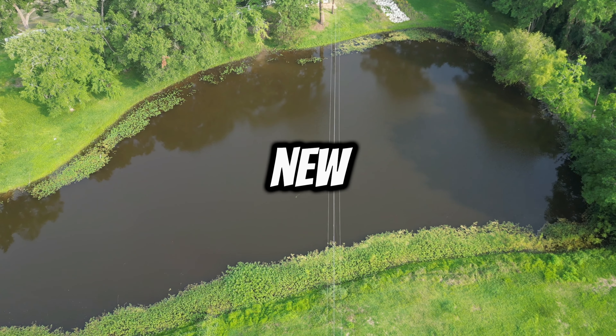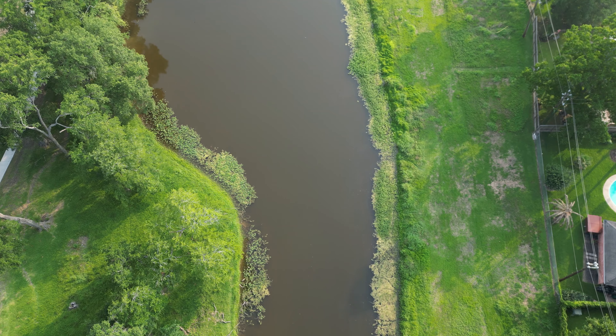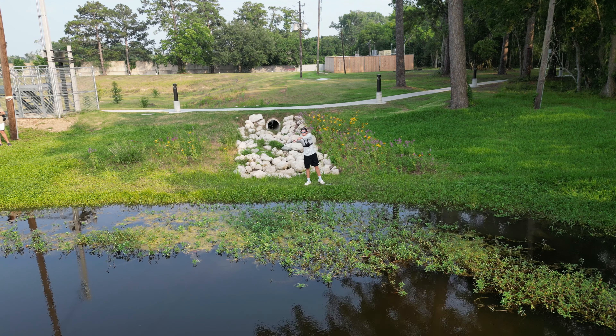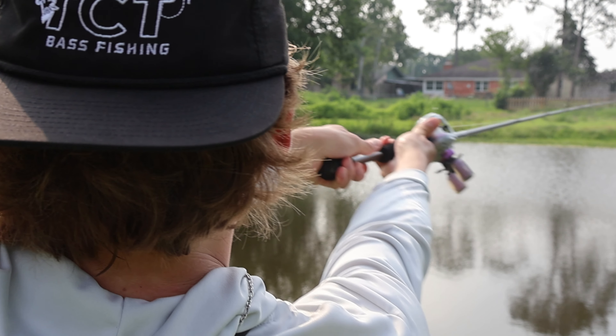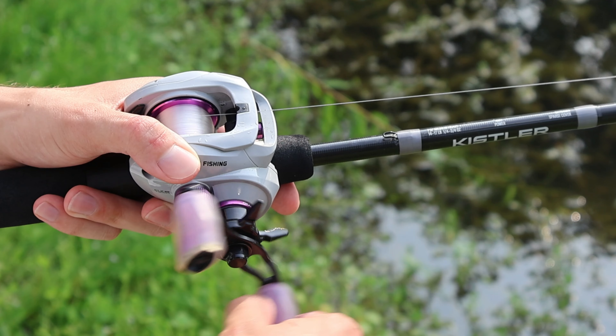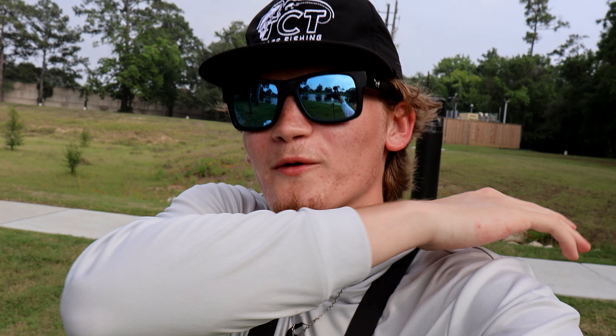Today we're going to be fishing at an all-new hidden neighborhood pond. Welcome back to TCT Bass Fishing, ladies and gentlemen, and today we are back at another pond for you guys.